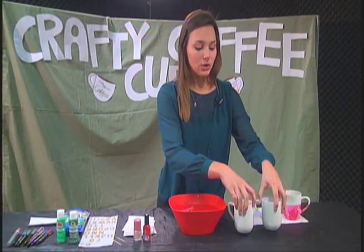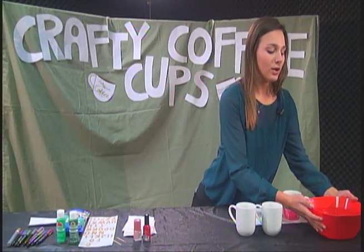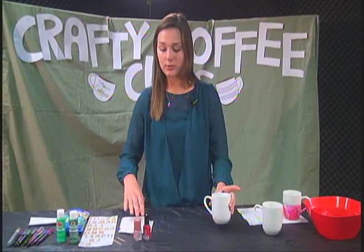Moving on to our next design — we're done with this one. You can just pour that out. I don't recommend putting it in the sink; maybe pour it out outside somewhere. So that's complete and we're going to move on to the second one. This one's also super easy — it just involves paint.